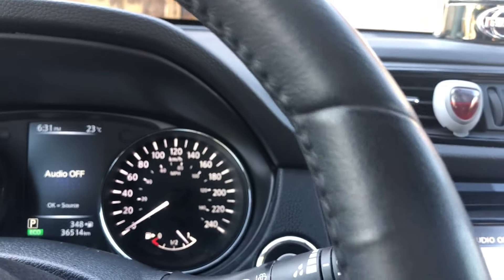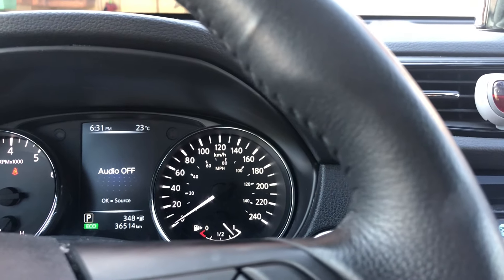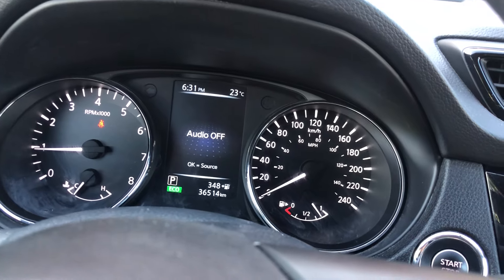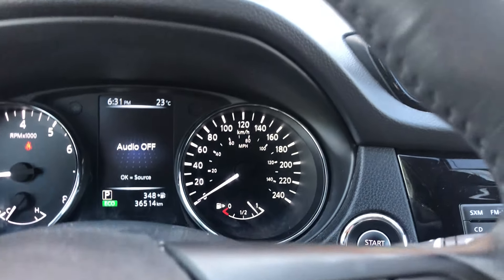So it comes with navigation. I don't think it comes with Apple CarPlay, unfortunately. It has 36,540 miles, so not that long. I've had it since April 2017.